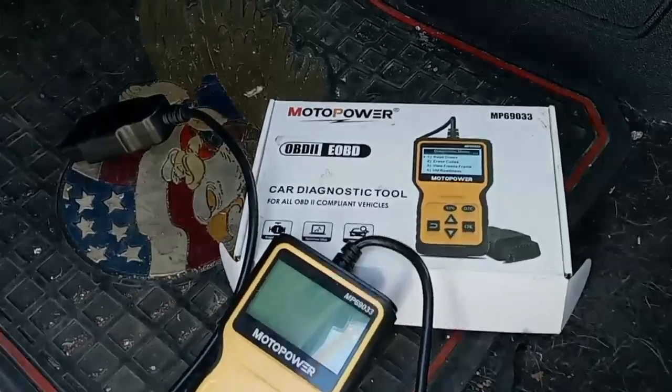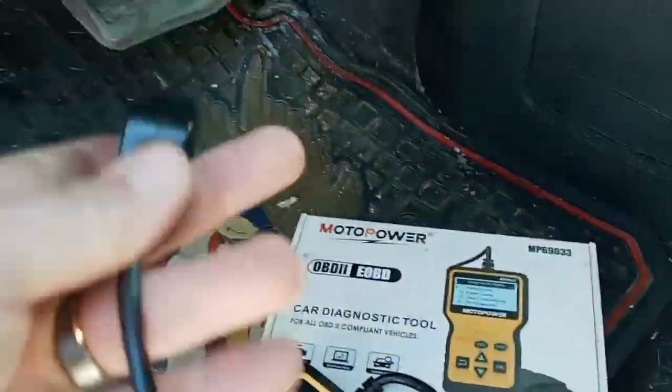As soon as I get back to the house, we're going to get my code reader, check that out, and get this review of this code reader out of the way. Stand by. Let's get this thing plugged in and see what's going on with it.